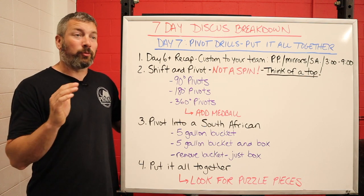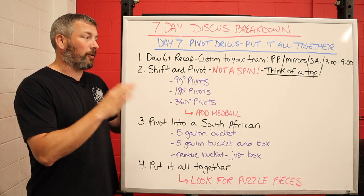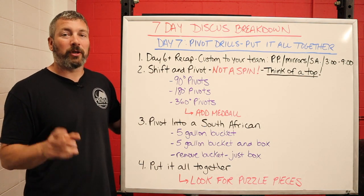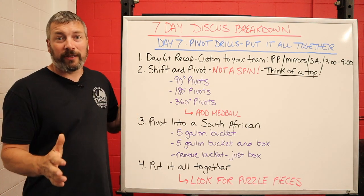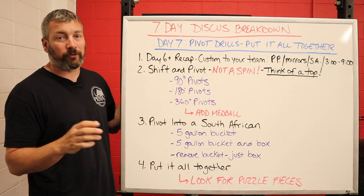So that the people who throw over the summer — the masters throwers, the youth throwers, the coaches who watch this and have their summer meets, people still going to practice over the summer — you'll have this in your arsenal. Basically, today is where we put it all together and we start talking about pivot drills out the back of the circle.